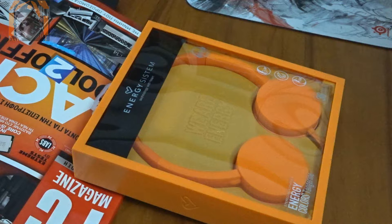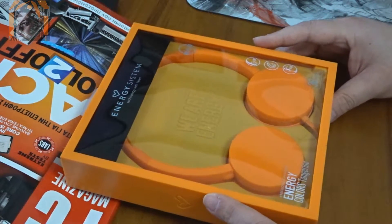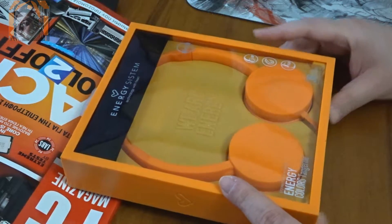It's a pair of headphones. I bought them to use when I go outside for a walk, because the ones I had before just weren't doing it. They were very annoying.